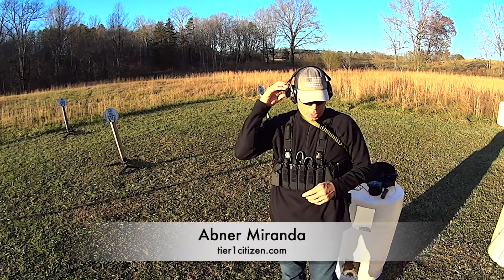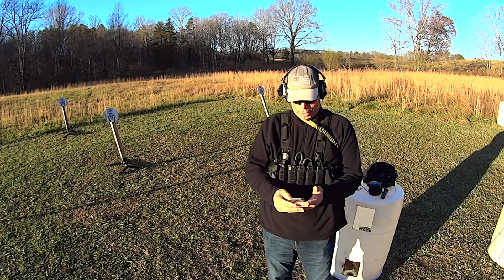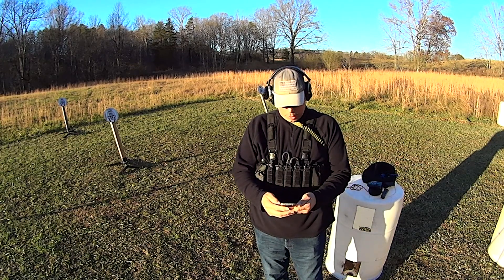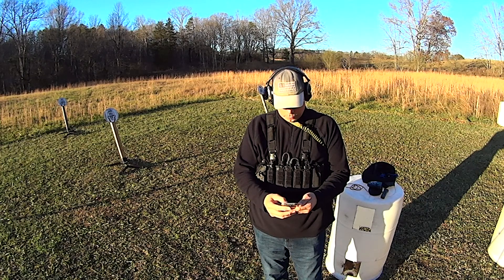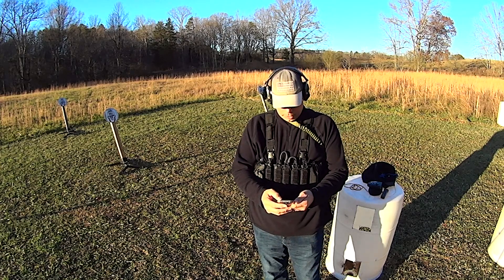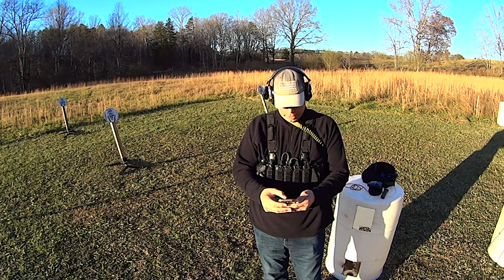Hey guys, welcome back to the range. I wanted to do a quick video — and I made, ironically, a long note for a quick video. Things that are easy to forget about your setup: almost dropping my pocket knife when I reach for a magazine in haste, forgetting about the pain that is caused to my body when I have things where I want them to be versus where they need to be.